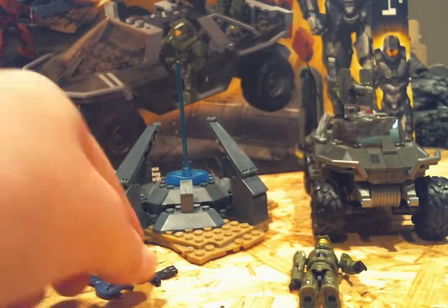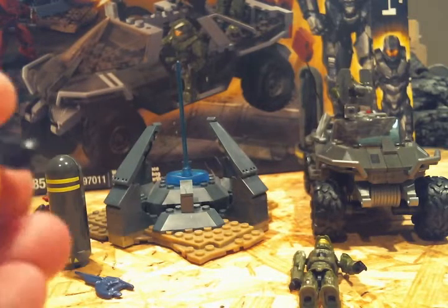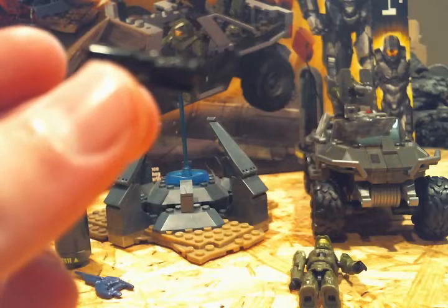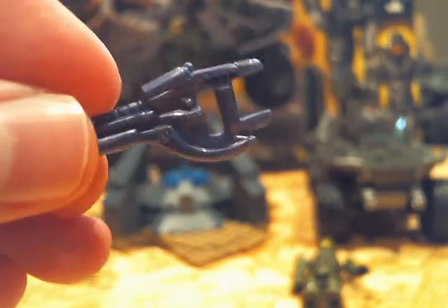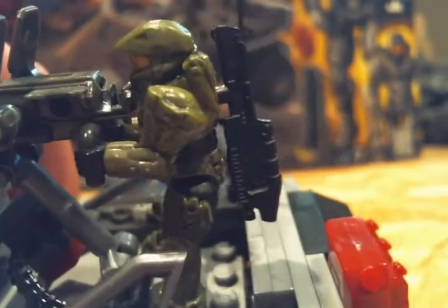To start off, the set comes with four weapons. The first weapon is a sticky detonator — pretty nice detail. The second weapon is just a standard Covenant carbine. The third weapon is an assault rifle, pretty nice weapon there.